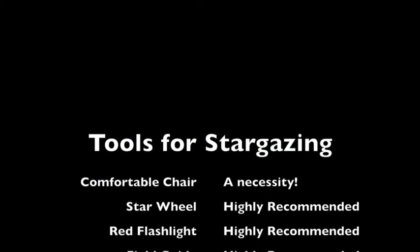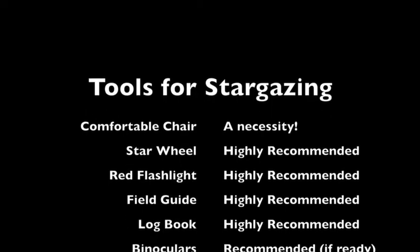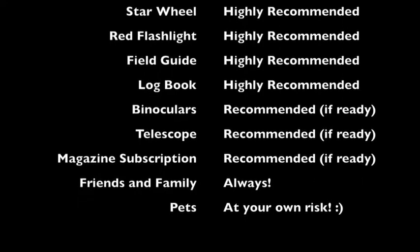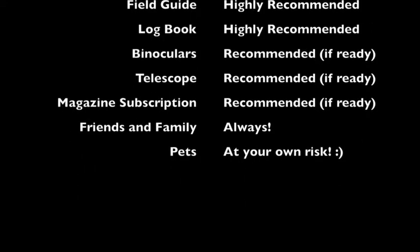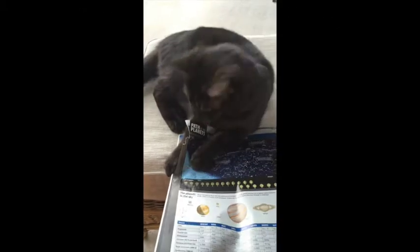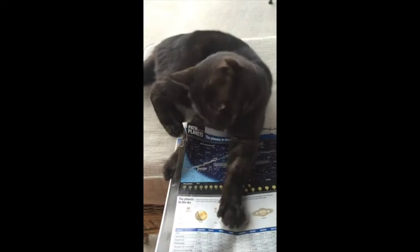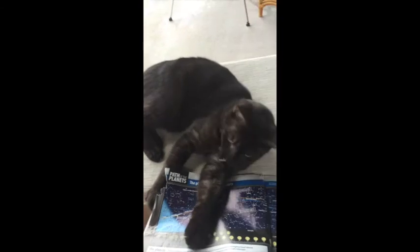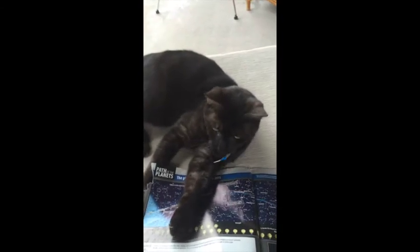Let's review the tools you'll need for stargazing: a comfortable chair is a necessity; a star wheel, red flashlight, field guide, and logbook are all highly recommended; binoculars, telescopes, and a magazine subscription are great when you're ready. Friends, family, and even pets always make the adventure more fun — any kind of company is worth having, because sharing what you find just makes the experience more enjoyable. Thanks for watching!